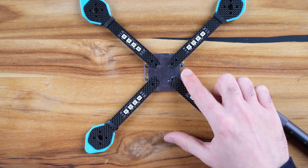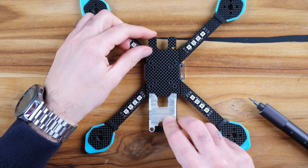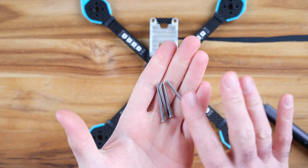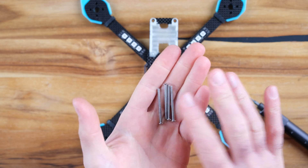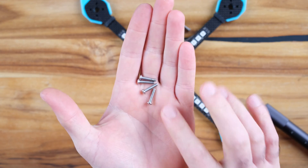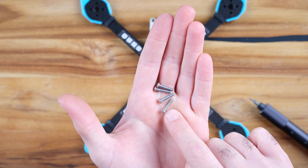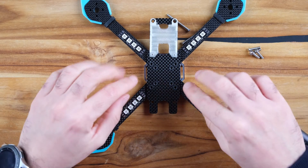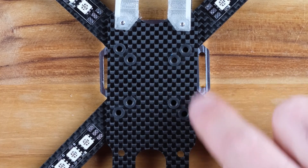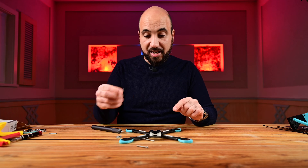You have M3 by 35 stack screws, and three other lengths of M3 as well — you will take the middle ones, which are M3 by 14. You can see here there are 20x20 holes and 30x30 holes. We start with the 30x30 ones.